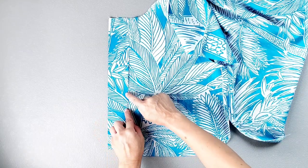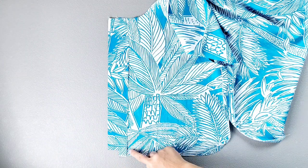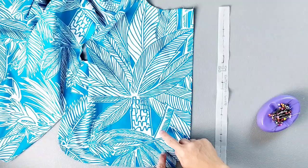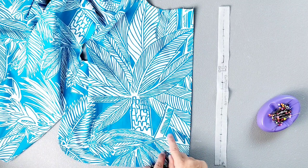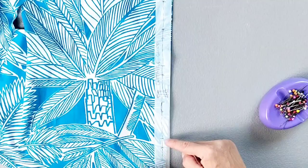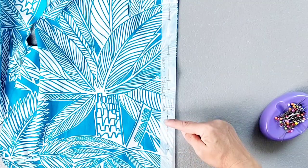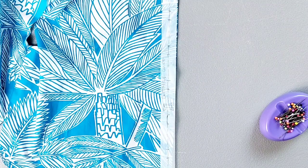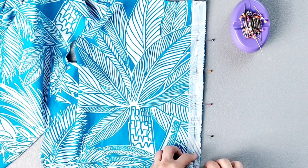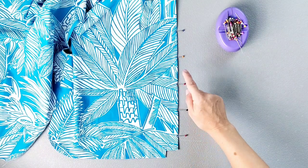We're going to baste close to this raw edge of the interfacing on the inside of the garment from the top to the bottom of this interfaced section. Now still working with our right front bodice piece, we're going to prepare to sew our buttonholes. Using your buttonhole pattern piece, line up the edge of your pattern piece with the facing edge of your bodice. Mark your buttonholes in your preferred method — I'm just going to use pins. Now with my buttonhole placements marked, I'm going to take it to my sewing machine and sew all 5 buttonholes.